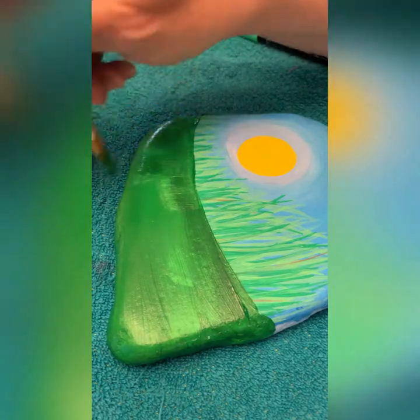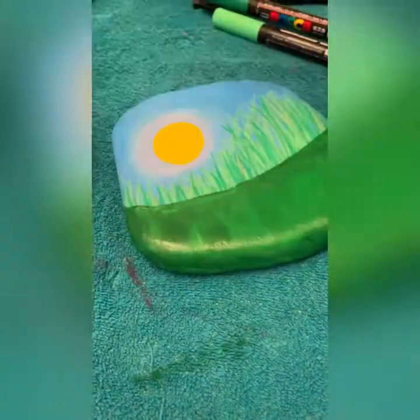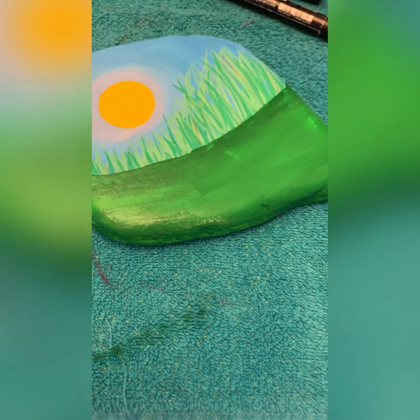I also don't like this hard edge, so let's bring that down a little bit and try to get that three-dimensional line. Let's see what it looks like going that way — no, I don't like it, let's go sideways. Let's keep adding green until you have what you like.